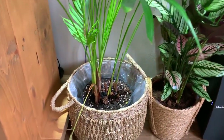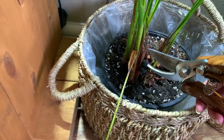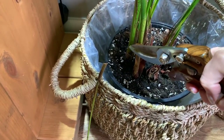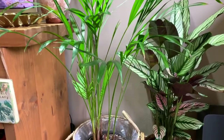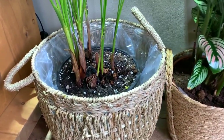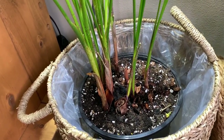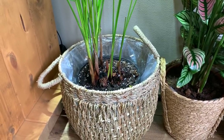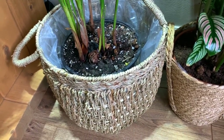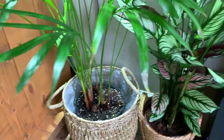Anyway, back to pruning the palm — let's cut off this horrible crunchy leaf. I've been dying to do this for ages. That's better, good as new! I gave it a water this morning. I like to keep the soil slightly moist with this palm; it doesn't really like drying out. I did add a tiny little bit of fertilizer again — last time I used the tiniest drop, very diluted, and this time I added just a little bit more.